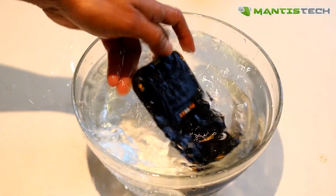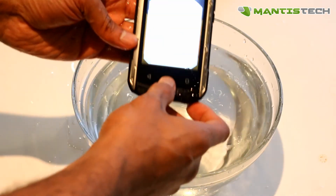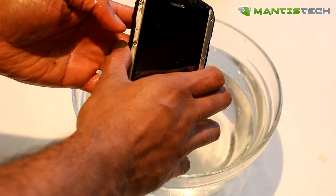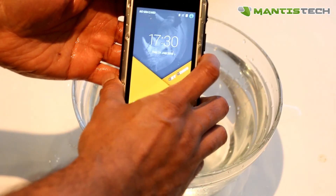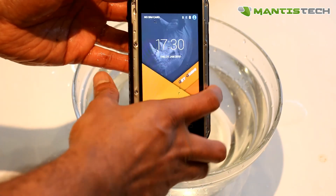You can see I'm giving it a good old jiggle and if I take it out, you can see it works. There's no damage to it. The screen may not be responsive until you give it a good wipe, so make sure you dry it out and give it a good wipe and the screen should be fine.